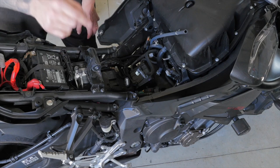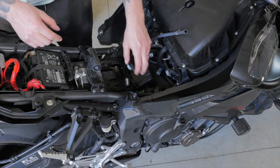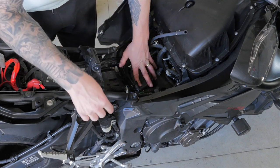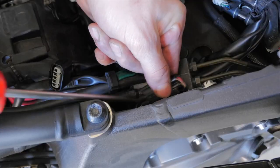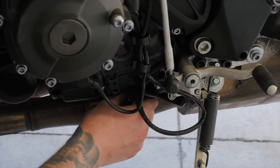The first thing I'll be replacing is the stock catalytic converter for the Black Widow mid-pipe. Now that I have the tank removed, I'll be able to access the O2 sensor on the right hand side, which is up underneath the tank. I'll unplug it, and then I'll disconnect the O2 sensors at the stock catalytic converter.